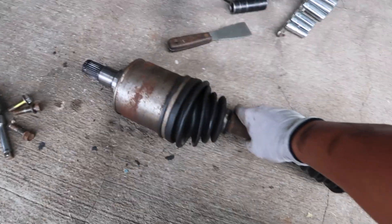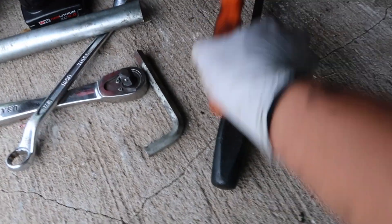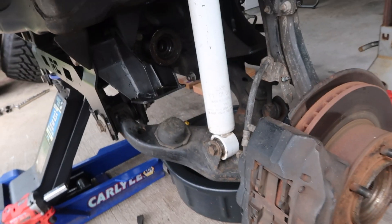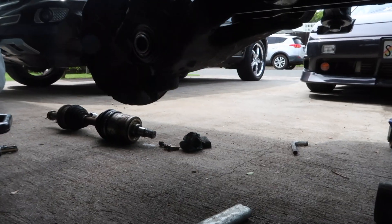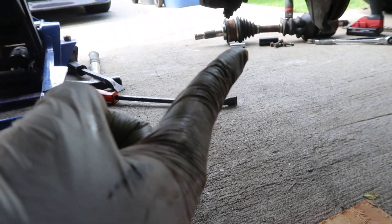To pull out the axle — the part where it goes inside the diff — I just used two pry bars and pried it against the diff and pushed it out, then pulled it out. Now we're gonna do the same exact thing to this side, and once you've got both axles out — driver side and passenger side — we will move on.